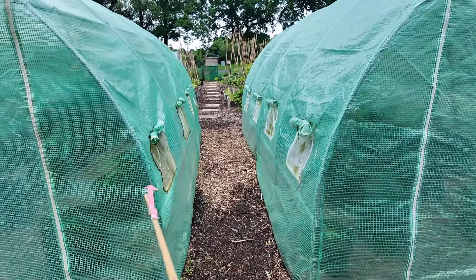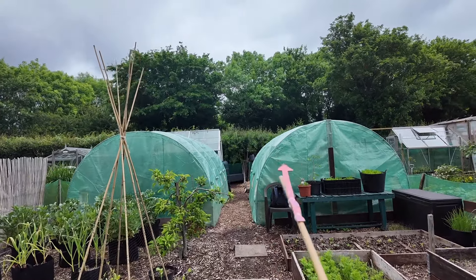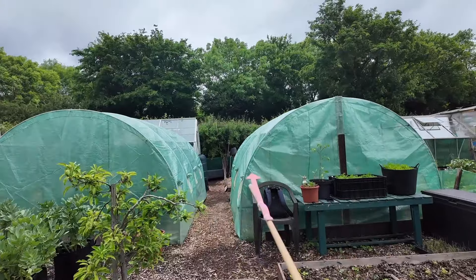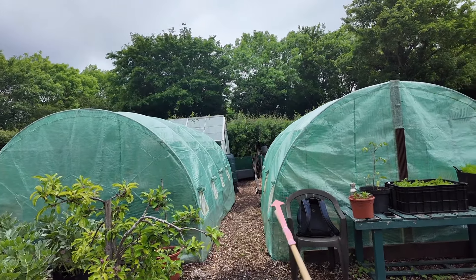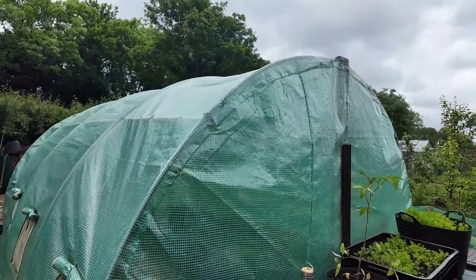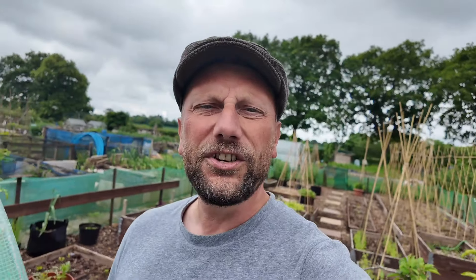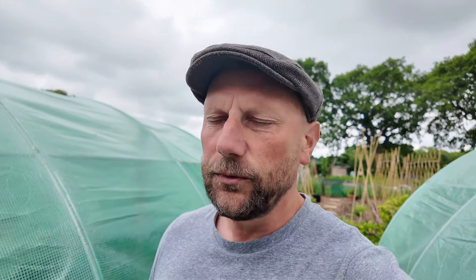I've got two polytunnels here — links to them are in the description and they're both exactly the same. If I show you from the front of the allotment plot, I've placed them parallel to each other at the back. I'll put the sizes on screen now because I don't have them off the top of my head. This one's been up a lot longer than the other one.